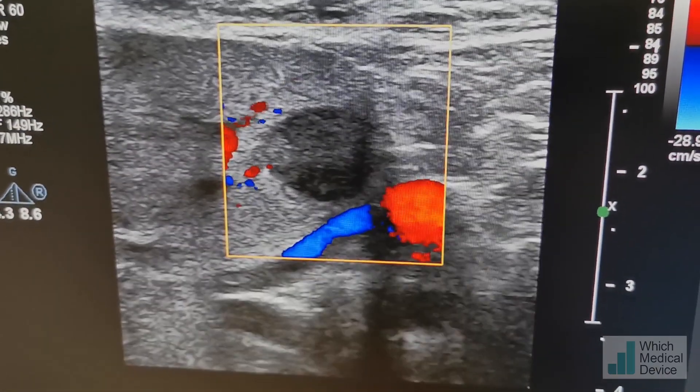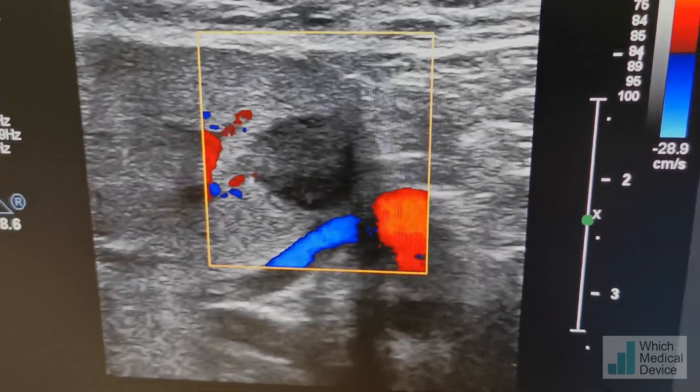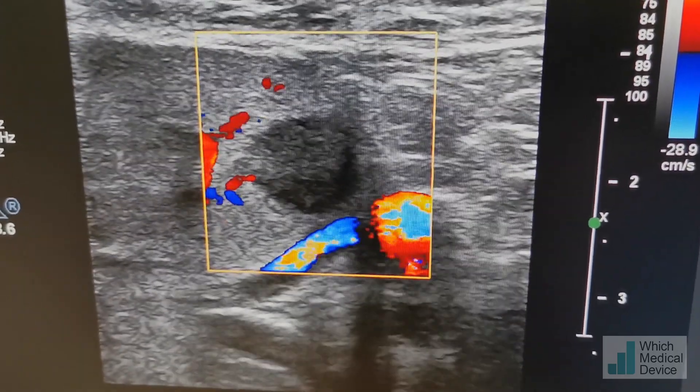Here we can see it on the linear probe and you can see the vessel right next to it quite nicely. We may actually do the ablation using the linear probe.